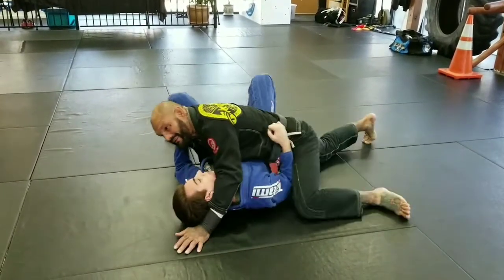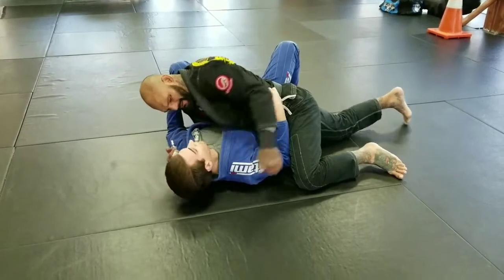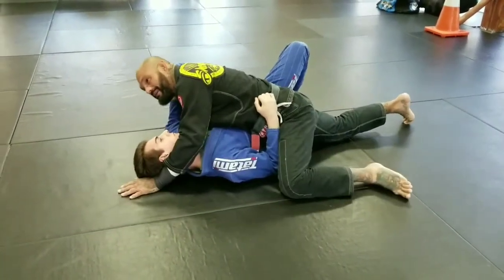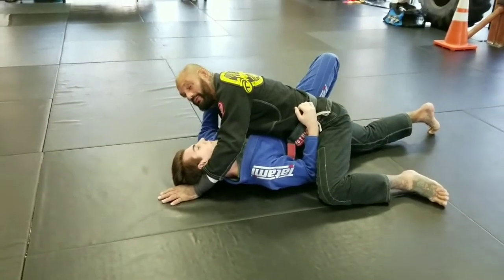Look, he's kind of stuck here. Even though I don't have control of his arm, I have control of his hips and everything else, so it's going to be really hard for him to move.